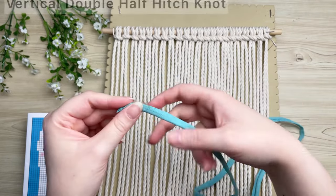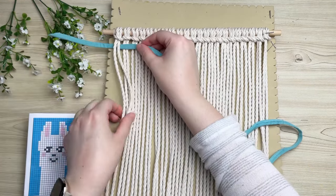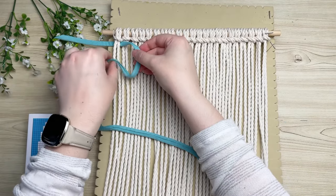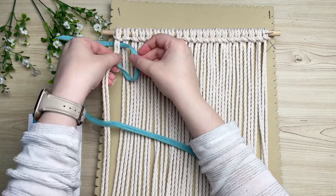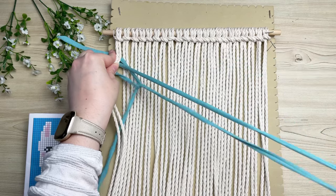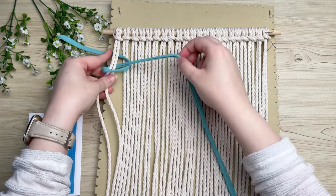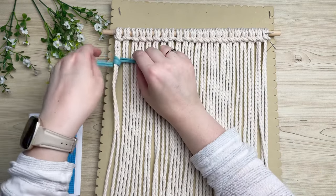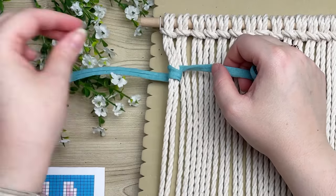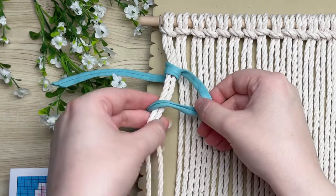I'll leave a link in the description where I got mine. Working with a long strand — I use 120 inches at a time — place it behind your first set of lark's head cords. Make sure to have the short tail end on your left and the long end on your right. Form a loop on your right, wrap the tail end around and through the loop. The reason I work with such long strands is because these vertical double half hitch knots eat up a ton of length. This is half of your vertical double half hitch.